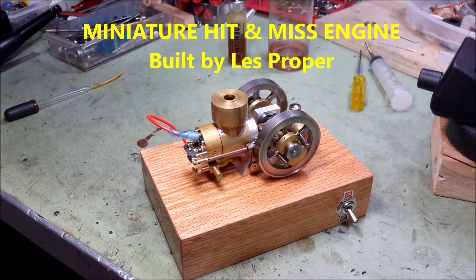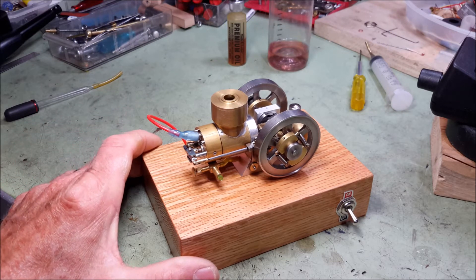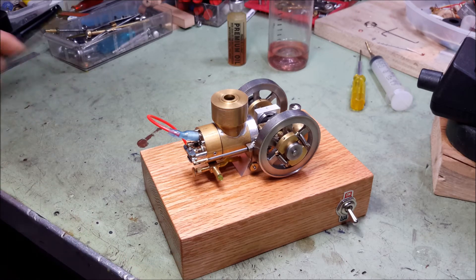Hello, this is Les. Welcome to my YouTube channel. Today I'm going to show and run the third miniature four-stroke internal combustion engine that I've built.